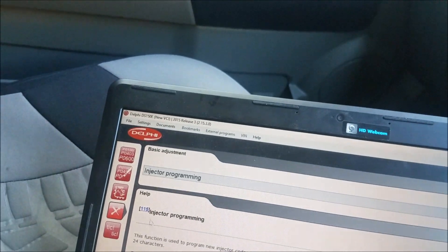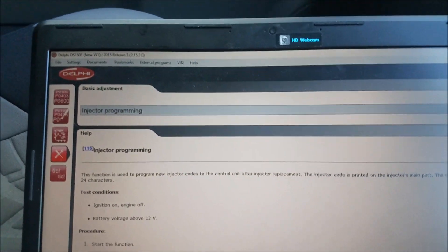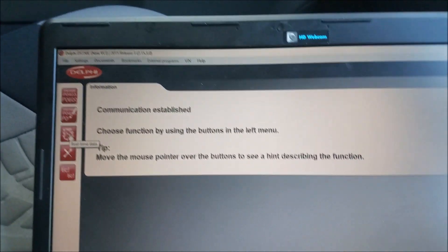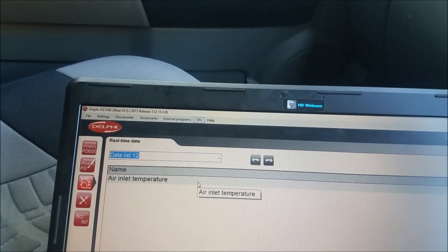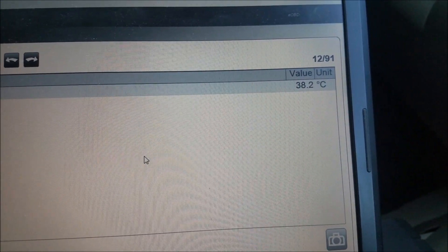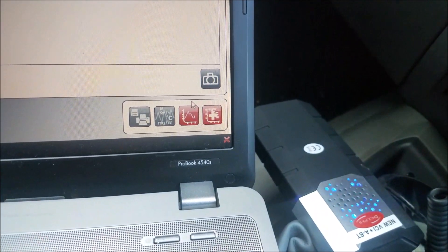It does all the graphs as well. The engine's not running at the moment but let's see what we can pull up. The inlet temperature tells you there. Down here on the bottom there's a little graph — there's a graph on the screen.